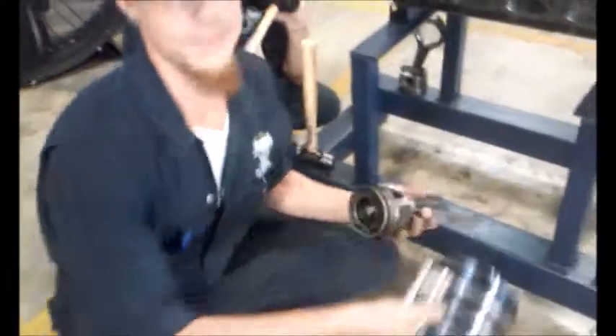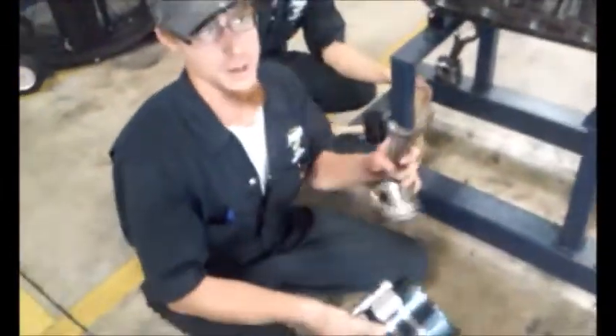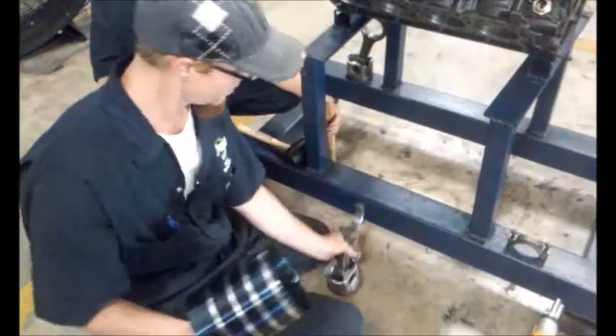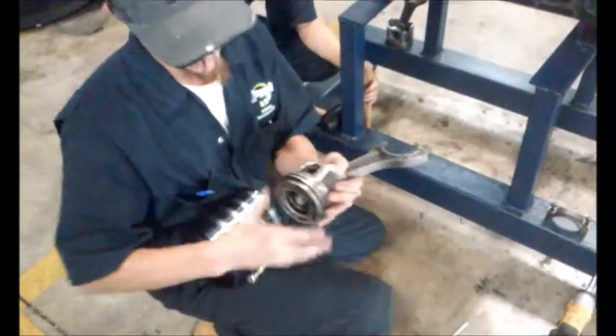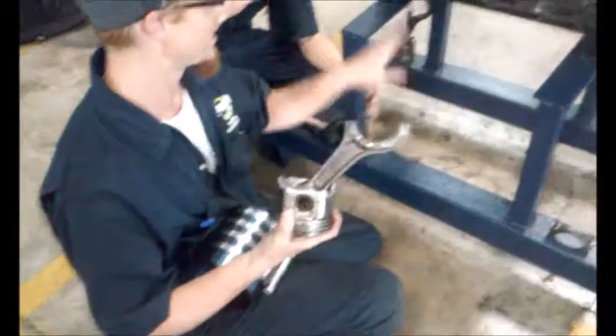Now that we have the ability and the taper of our bores, we are going to put our pistons back in and reconnect our rod caps. This tool right here is a ring compressor. I am going to use it to compress the rings so that I can get them back into the cylinder bore.